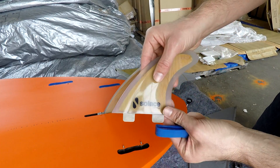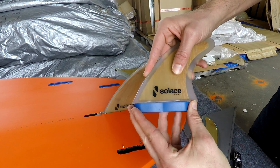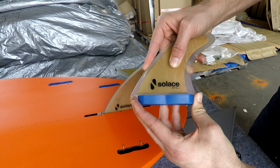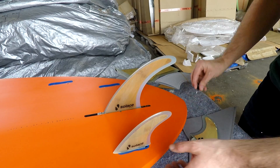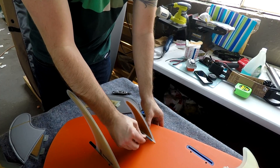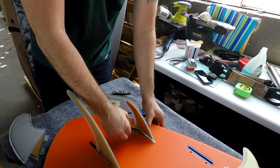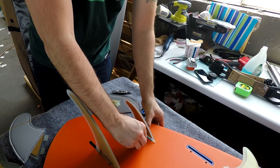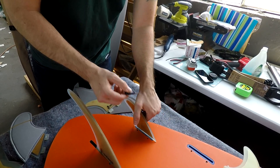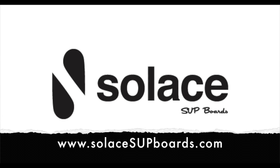For the side fins, our particular fin boxes are ProBox USA, which have an angle insert that goes in and out. Most fin boxes don't have that, but you'd install the fin the same way. Unscrew the grub screws on the side first, then insert the fin and tighten those up. Not too tight — you don't want to strip the screw. When loosening, don't take them all the way out; just loosen enough to insert the side fin. Thanks for watching, and check us out at solasupports.com.